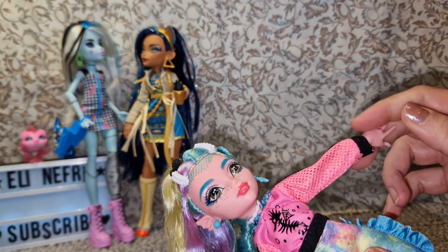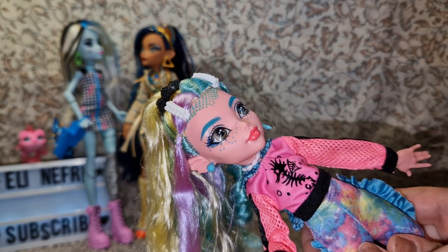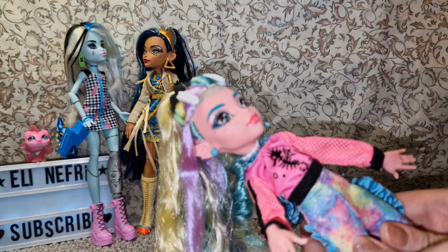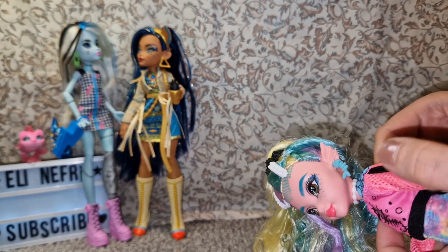She's a little bit like a unicorn puked all over her — I don't hate her, don't get me wrong, but the colors are just... unicorn puke. She also comes with a little hoodie which is pretty cute.